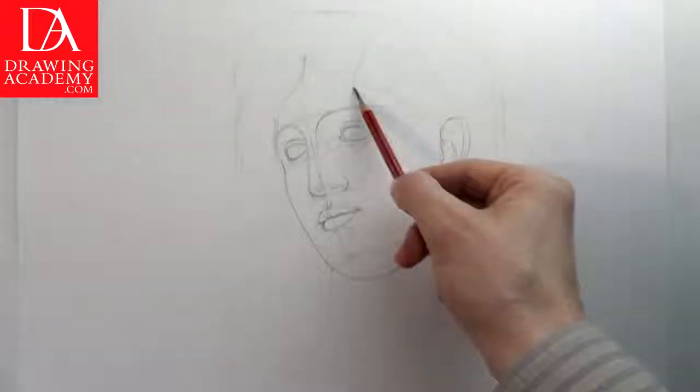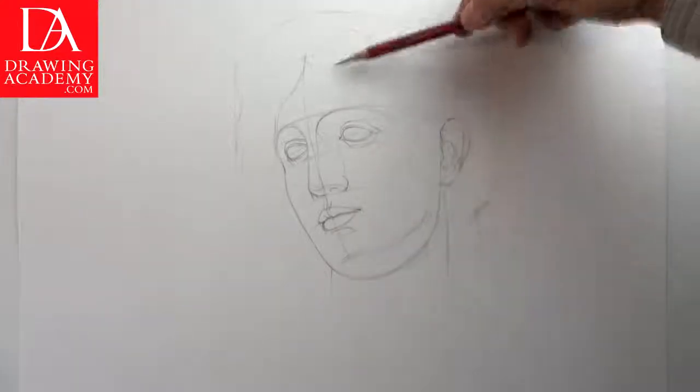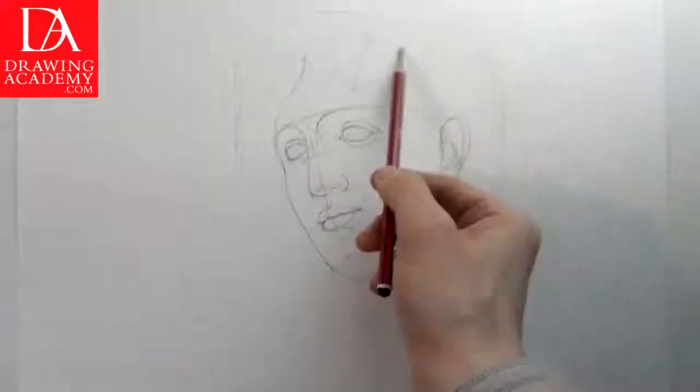Part 2. The purpose of this video lesson is to present how to draw a classical female head, explain the face proportions, and how to use traditional drawing techniques making a portrait.